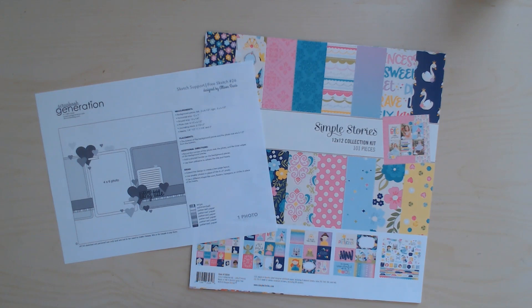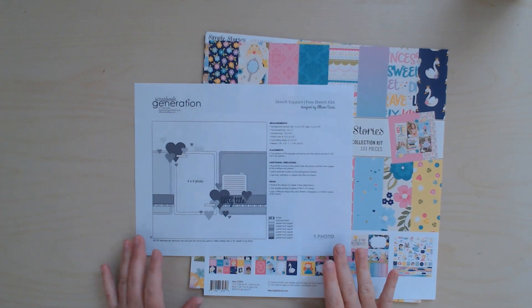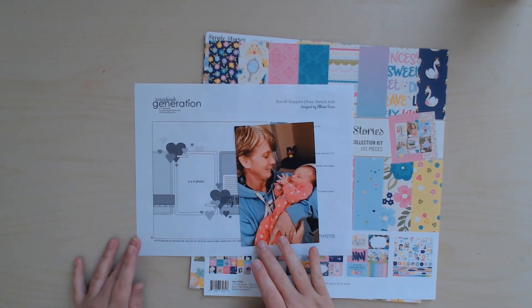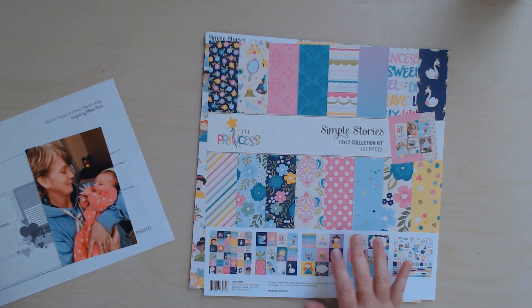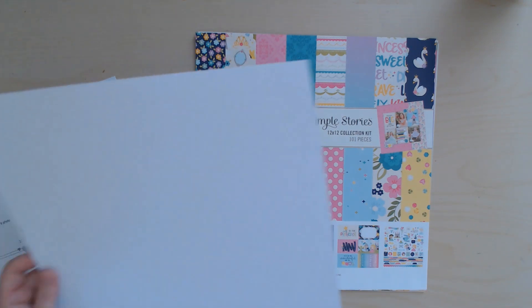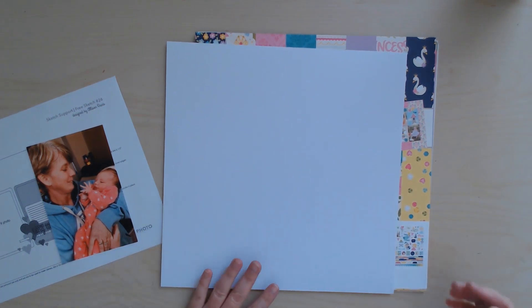Hi and welcome to Paper Root Scrapbooking. I'm Nadine and today I'm working with sketch 26 of the sketch support series by Allison Davis for Scrapbook Generation. Sketch 26 is a one-page sketch with one 4x6 photo, and I've chosen this photo of my granddaughter and her Nana. I'm going to use this collection called Little Princess by Simple Stories from 2019, which perfectly reflects the photo — right from day one, Nana called little Emmy her little princess. For my background I'm going to start with white textured cardstock from American Crafts.